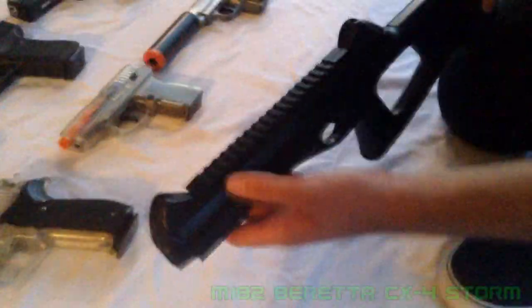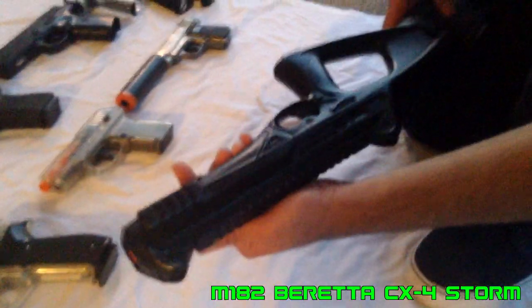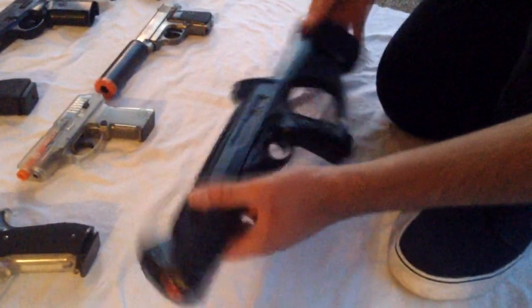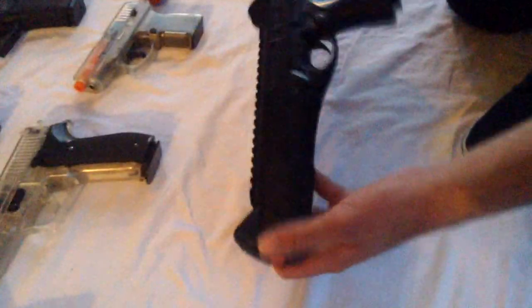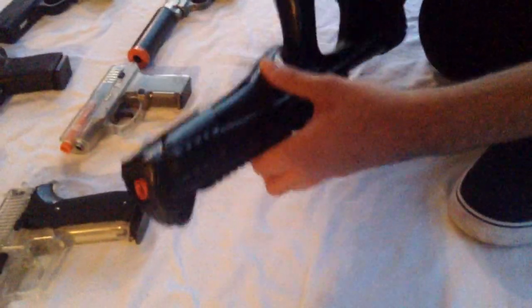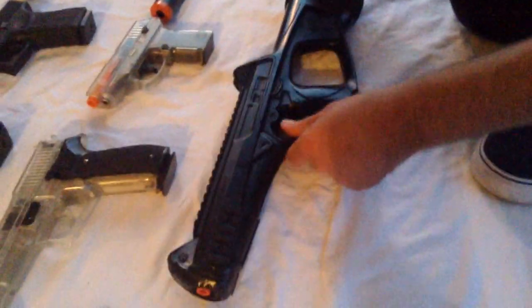This last gun I forgot to put in the rifle and SMG category, but it's an M182 — really a Beretta CX4 Carbine, just a lot smaller than the real one. It's a shitty springer that uses a charging handle as the racking system. It's a really bad gun — like a $15 Chinese gun — but I included it because it is an airsoft gun.